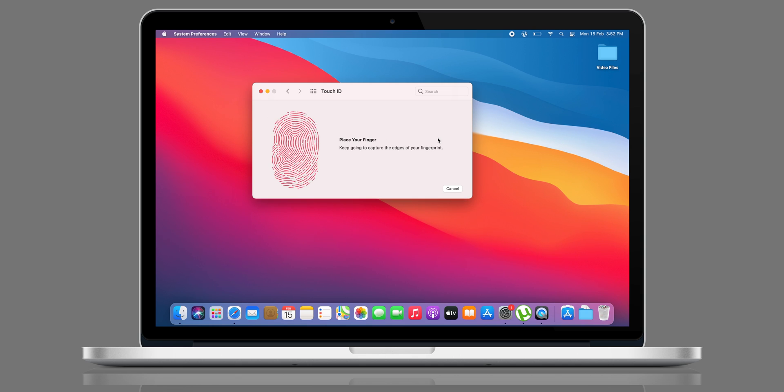From the same screen, click on Add a Fingerprint and follow the on-screen instructions to complete the process.